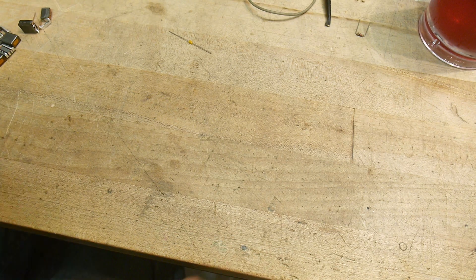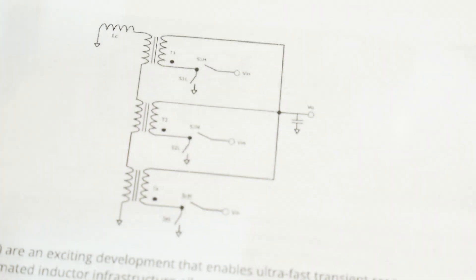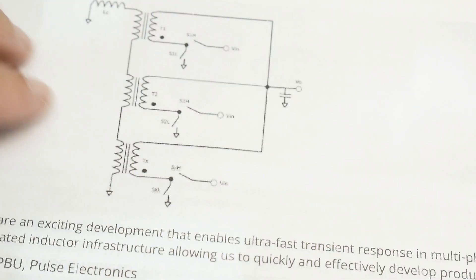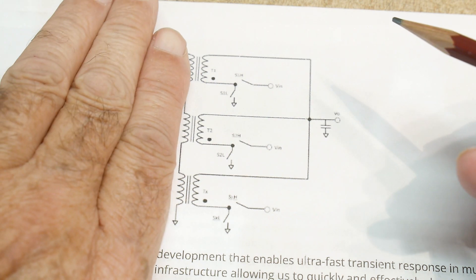I'm going to wave my hand here because I don't really understand it. I'm being completely honest — I just don't quite understand this thing. But this is how they're used.